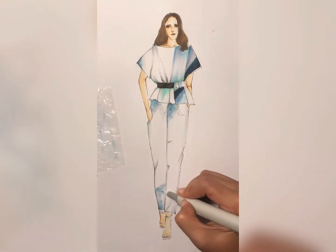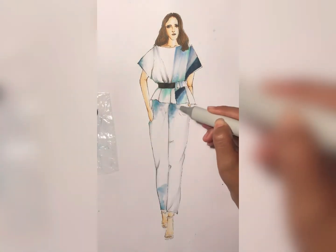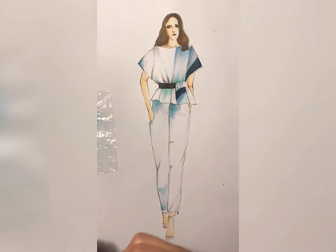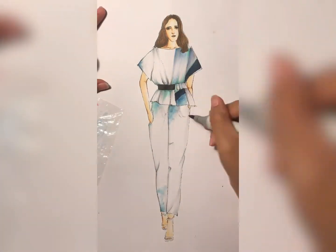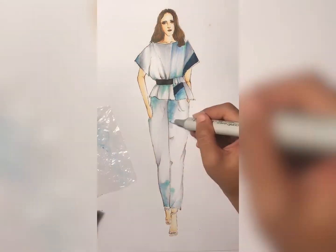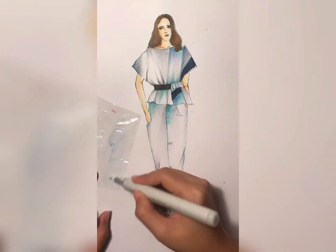You just have to practice using the blender so that the final outcome still looks like or represents the photo or the reference picture. It's going to take quite some time to finish — it's a long process — so I'm just going to speed up the tutorial here. It's the same process as before.